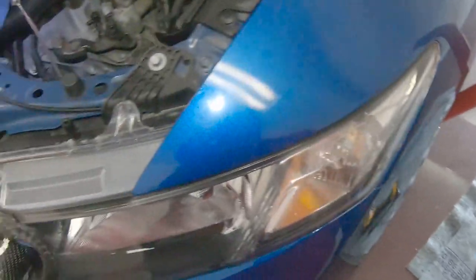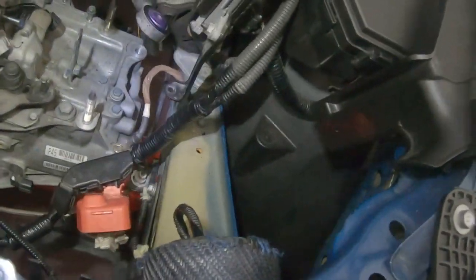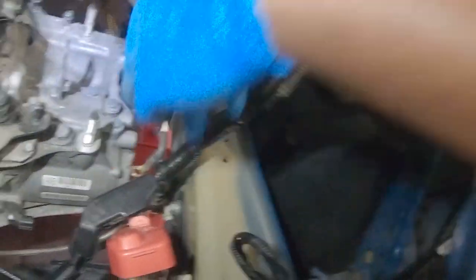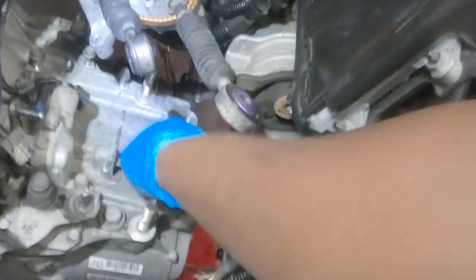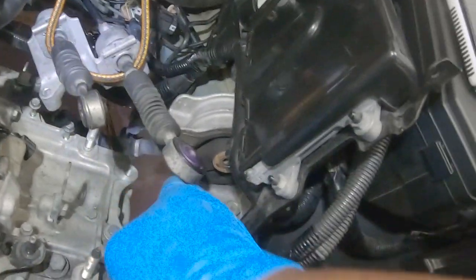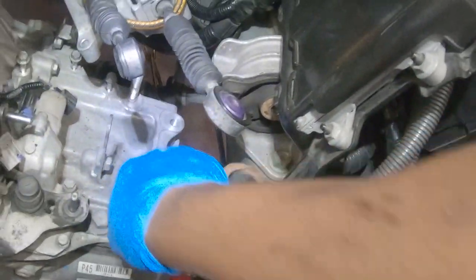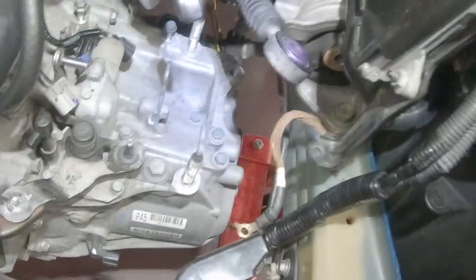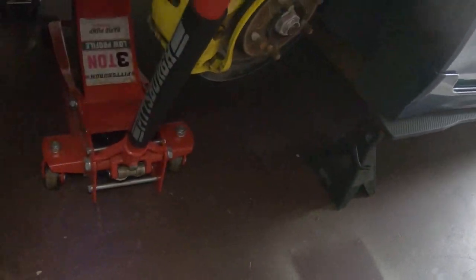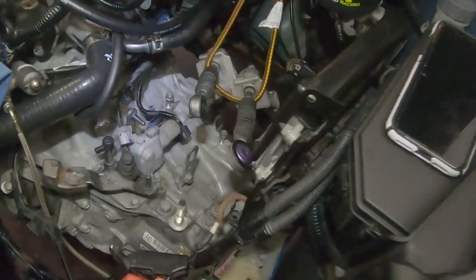Transmission mount is out now. All the bolts were 17s and the nuts were 17s as well. There are two nuts, one bolt behind that nut, and then a bolt that mounts up into the mount. You can leave the mount in — no point taking it out. The trans is now basically just hanging on the bolts. I'm going to take off the remaining bolts and support it with the jack.